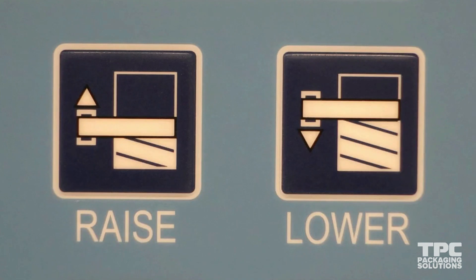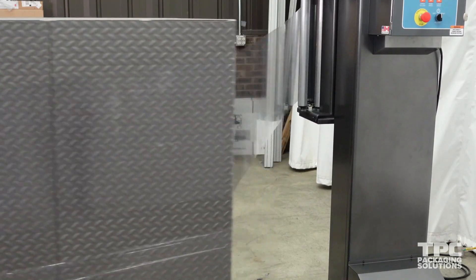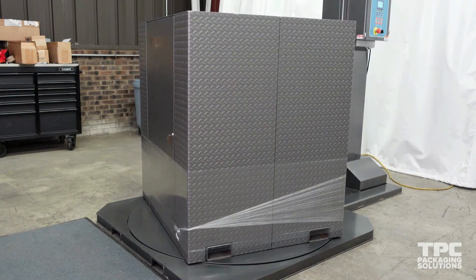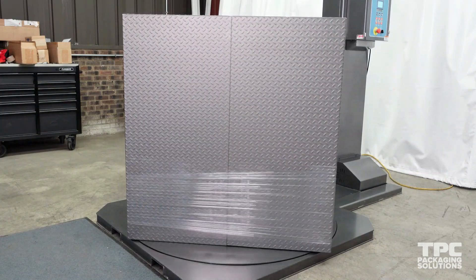Carriage raise and carriage lower will control the speed at which the carriage moves up or down, and can be adjusted in the same way as force to load. A higher speed will result in fewer wraps in the middle of the pallet, while a lower speed will result in more wraps. The top and bottom wraps will remain the same as they are set in the profile earlier.